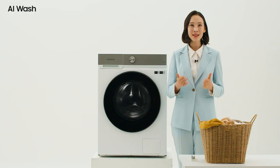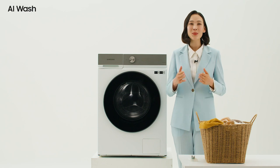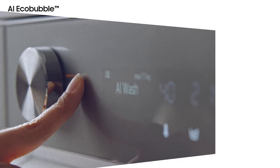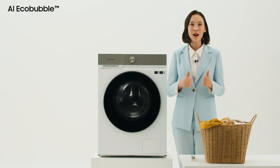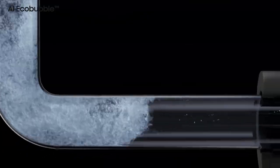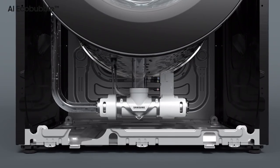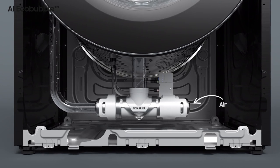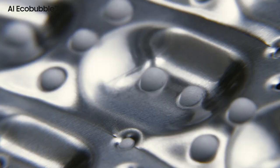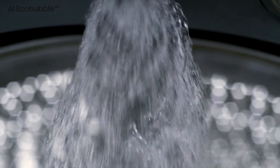An AI solution intelligently detects the fabric softness and applies the optimal washing cycle to protect the fabric. AI Eco Bubble — in this model, our AI Eco Bubble is even more intelligent. Before the detergent even reaches the laundry, the in-bubble generator mixes the air, water, and detergent to create bubbles.